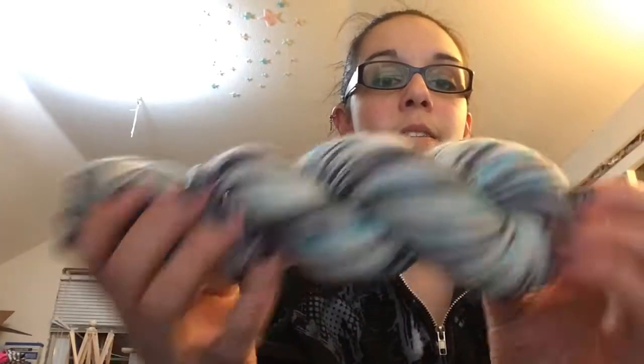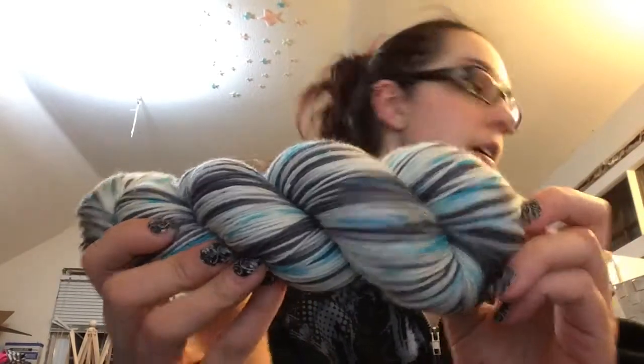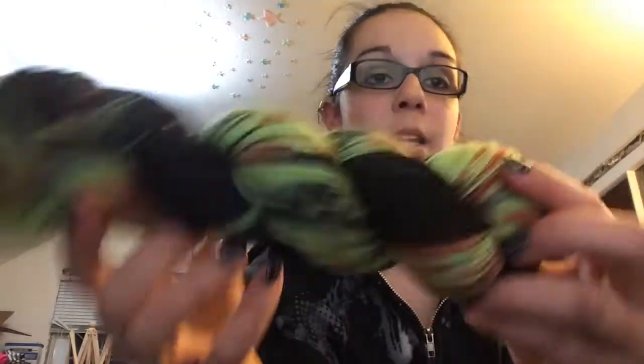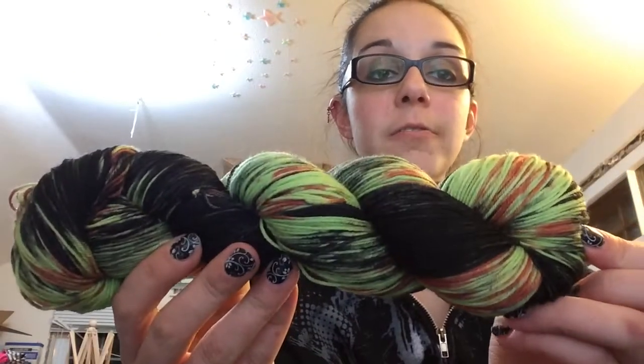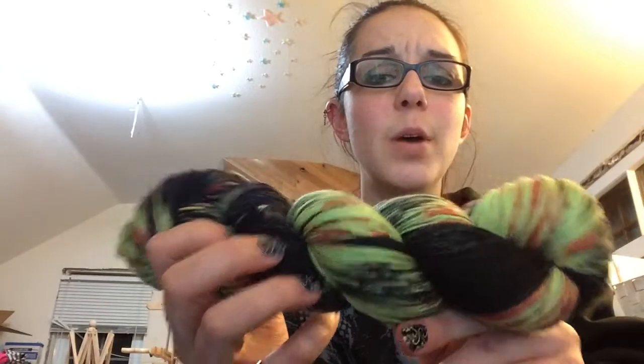Now my watch begins. This is the variegated version of Night Gathers — just a heads up. Loving the colors. That one will stripe and pool and flash. For Valentine's Day — I forgot this one — Zombody to Love. Because it's Valentine's Day and who doesn't like zombies? Zombies need love too. I love this one actually — it turned out really well.